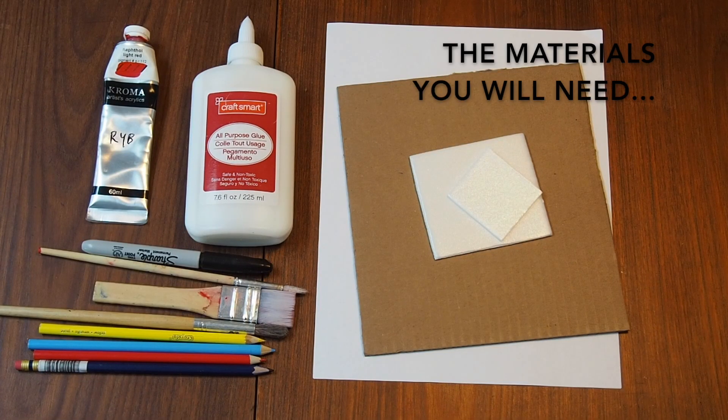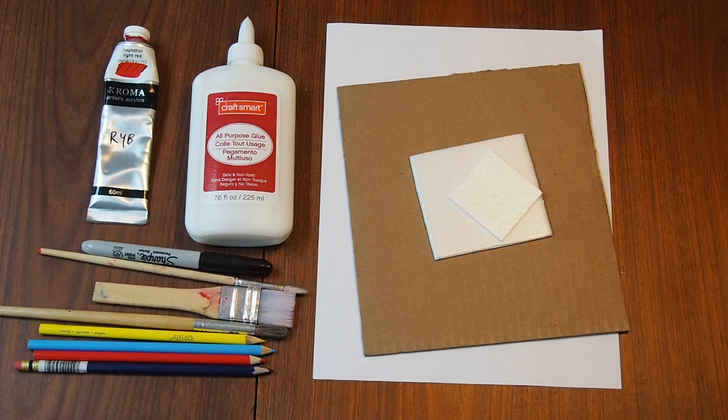These are some of the materials we'll be using today. You'll want some paper to work with, as well as either some cardboard, cardstock, or foam packaging — things I found in my recycling. We'll also be using some white glue, some paint — I'm using acrylic paints but you can also use tempera paint. You'll want a pen or a pencil, some pencil crayons, and maybe one or two brushes. For my paint palette and water container, I'm using recycled items — an old yogurt container works great: the lid for your palette and the container for your water.